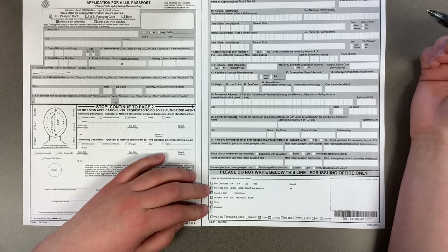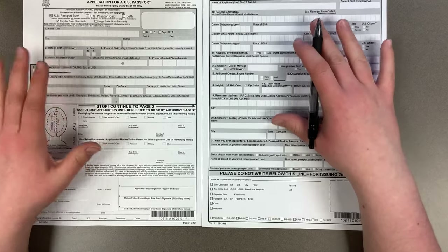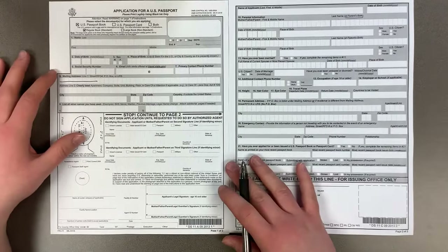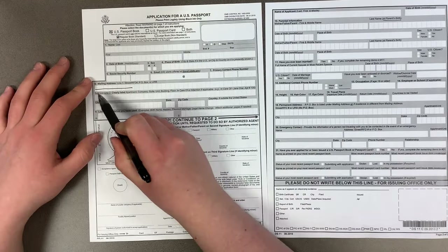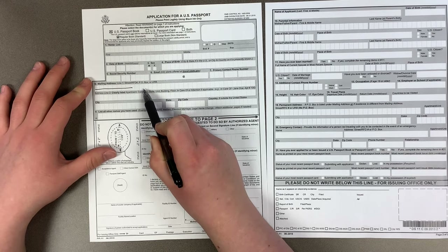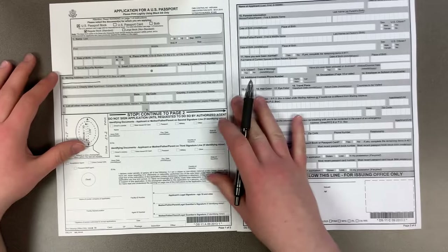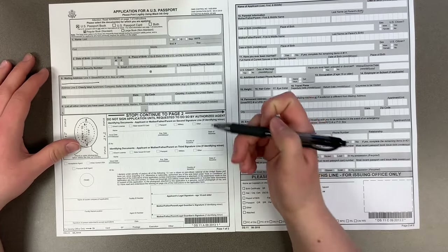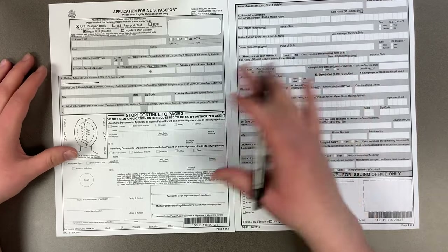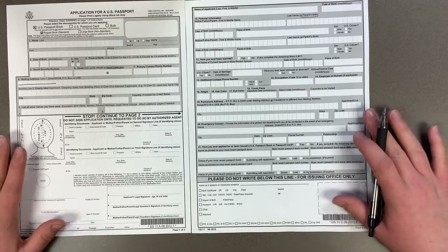Overall, just fill it in to the best of your knowledge. If you don't know where one of your parents was born, that's fine — just do your best. If you make a mistake at home, simply draw a single black line through the incorrect information and write the correct information next to it or above it, wherever there's room. If there's no room to write clearly and legibly, print a new application form and start from the beginning. And that is how you fill out a DS-11.